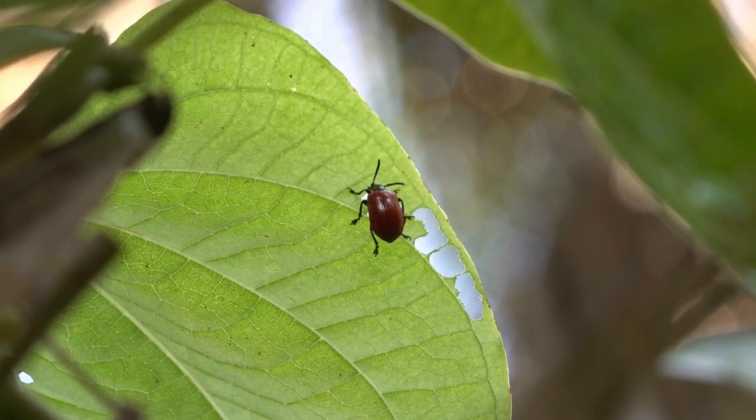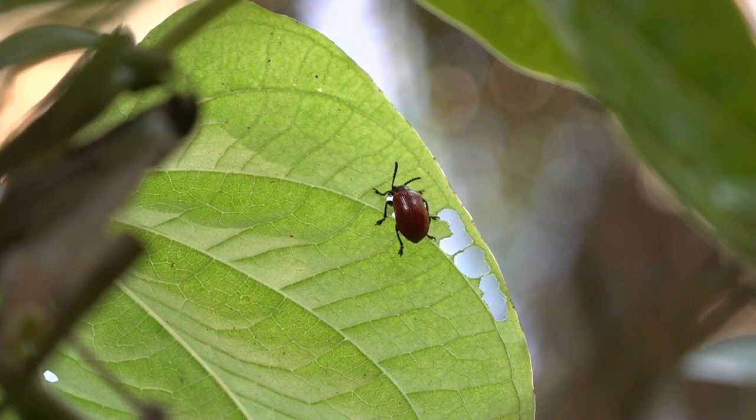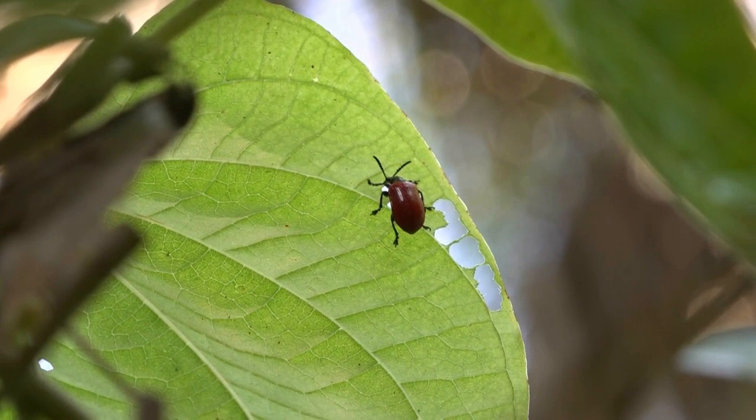Fortunately, scientists have discovered a leaf beetle that consumes air potato. This is called the air potato leaf beetle. And as you can see, the adult beetle chews these ragged holes in the leaves of air potato.